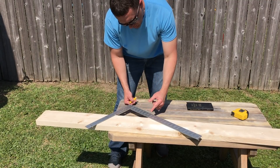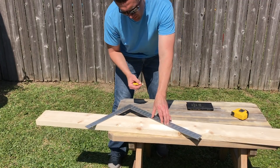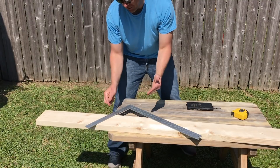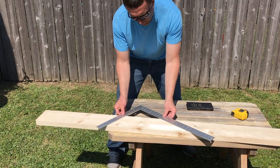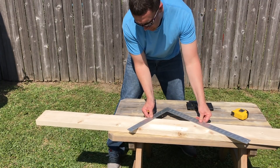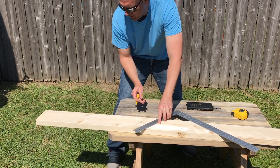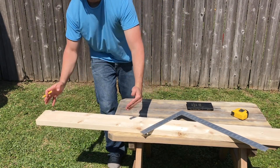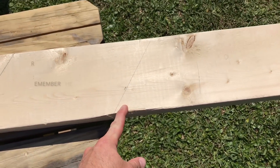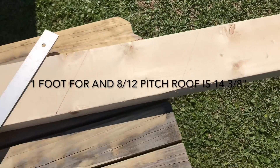I got my first mark, so that's one foot. I need one foot nine inches, so I'm going to count nine inches up on the square right here and mark it - so that's one foot nine inches. You do the same thing: slide your square over 8 and 12 on this mark right here, and this is the length of your rafter. Here's our first mark off at one foot, and then this is the nine inches, so this is the total length of our rafter.